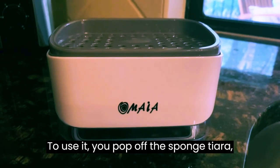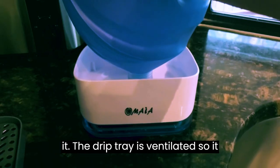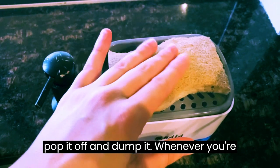To use it, you pop off the sponge tray, unscrew the pump, fill it with your soap of choice, and then you just reassemble it. The drip tray is ventilated so it keeps your sponge dry, and anytime you need to drain any excess water, you just pop it off and dump it.